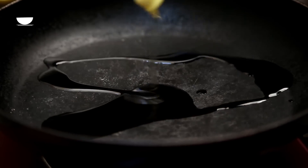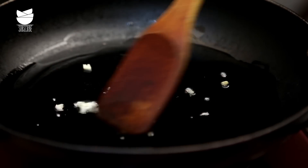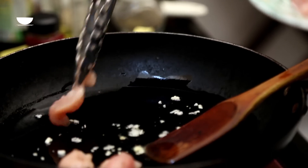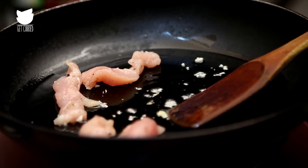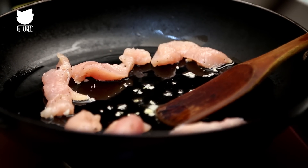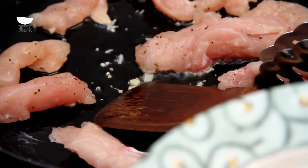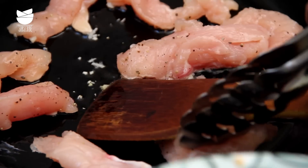Heat up a tablespoon of olive oil in a large skillet. Add 1 minced garlic and heat it for about 30 seconds, then add the strips of chicken. By the time you're done cooking the chicken, the garlic will be completely browned — but that's exactly what's going to give this chicken and later the Stroganoff a lot of flavour. Cook the chicken until it's nice and crispy and browned on both sides.